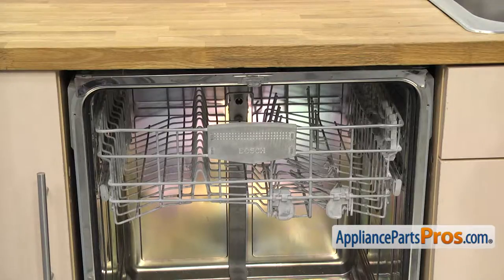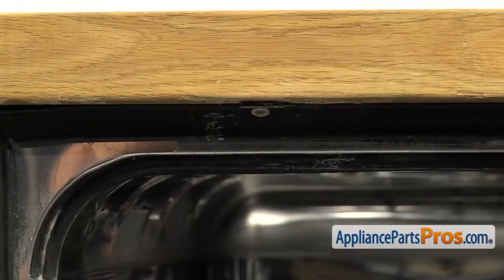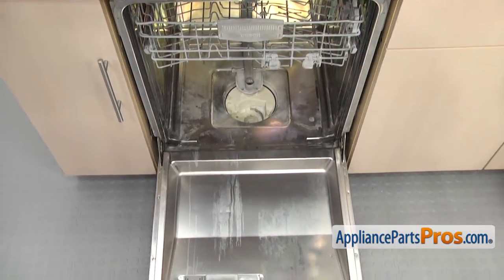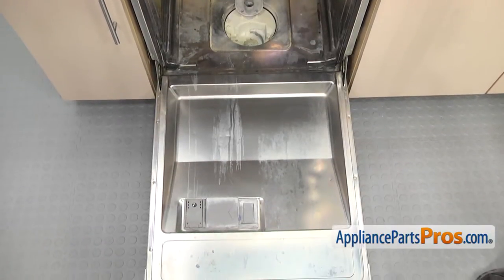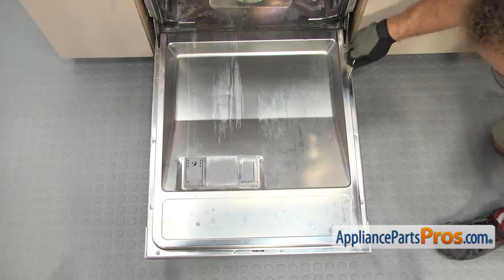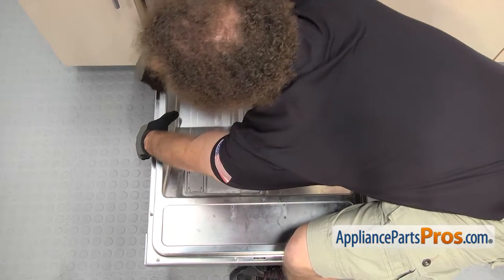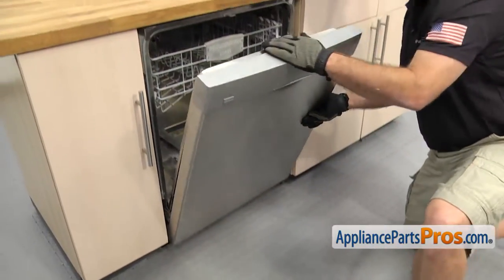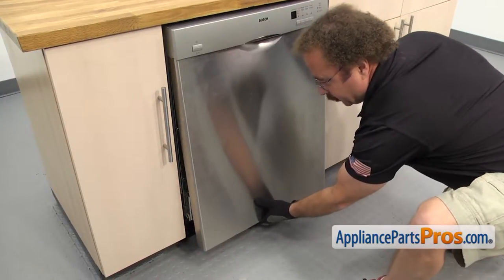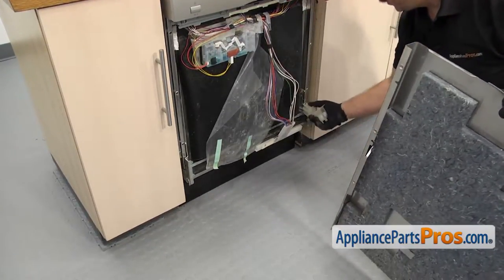Now we can use the Phillips screwdriver to take out the screws that hold the dishwasher to the countertop. Once you have the screws out, we can grab the Torque 20 again and take out the screws that hold the front panel onto the door. We're only going to remove the 3 screws on each side. Once you have the screws out, we can close the dishwasher door, then pull the panel off the bottom and let it drop down. Once you have the panel off, you can grab the panel and the spacers and set them aside.